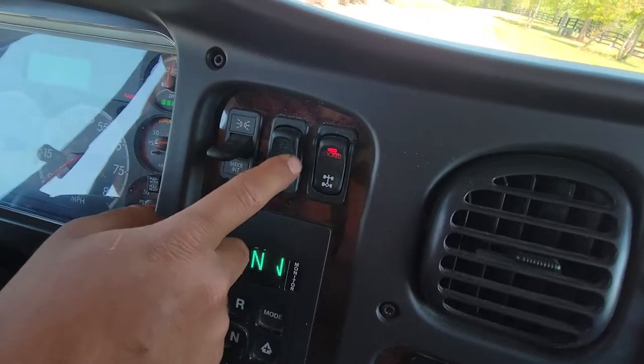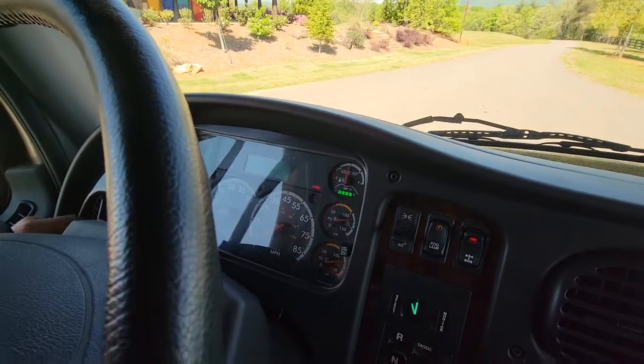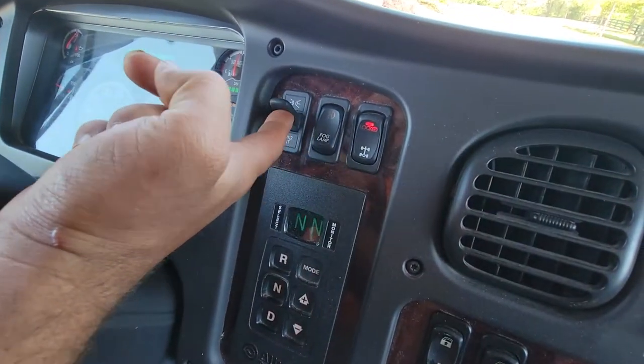We've got the locking differentials. That tells you it's locked. Fog lamps come on, but the headlights have to be on first. This is your interrupt lights.